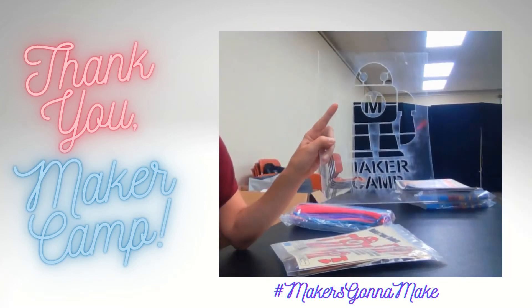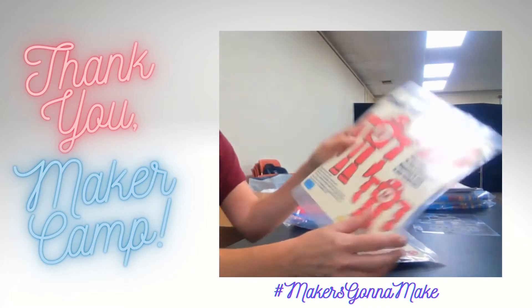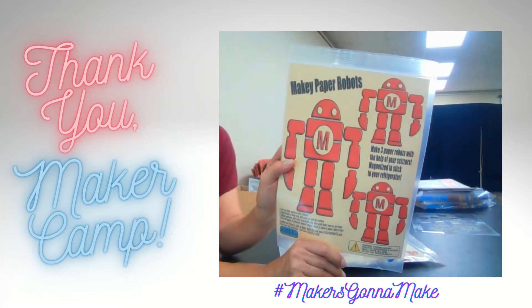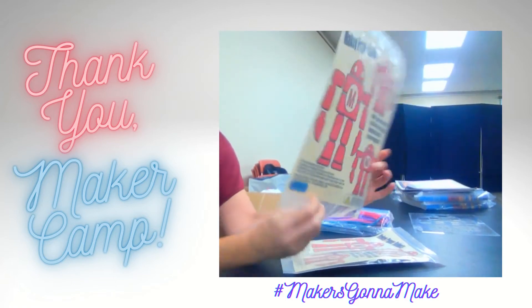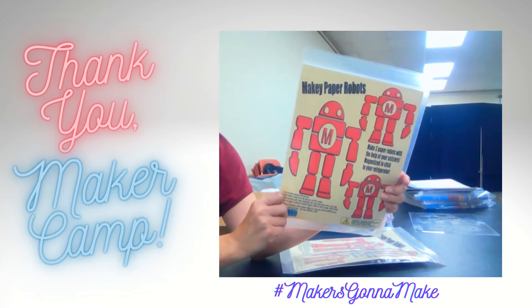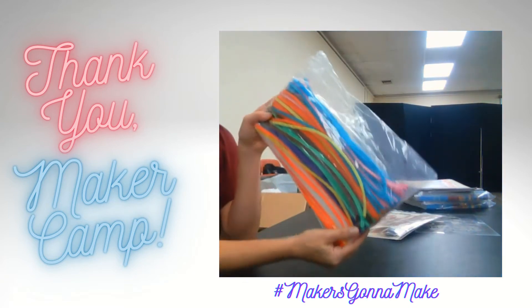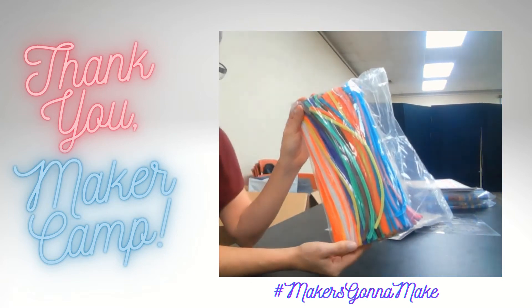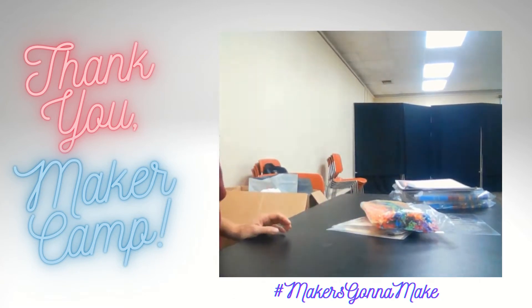We have a stencil of Maker Robot and paper robots that have little brads and magnets so that they can be jointed, articulated, and you can hang them on a fridge or whatever you like. And chenille stems — pipe cleaners — so we can use those for making all kinds of stuff.